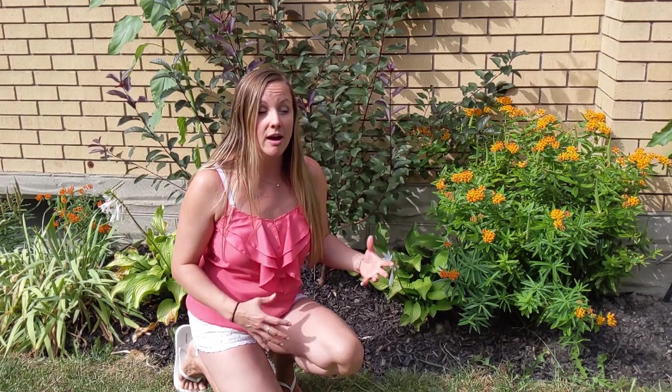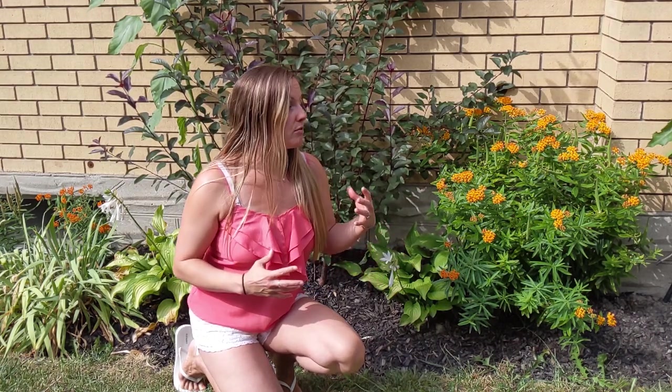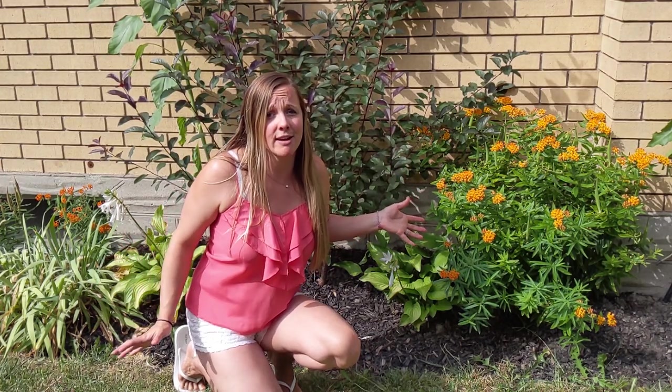I just wanted to emphasize how easy this plant is to grow. Butterfly weed is drought tolerant and likes lots of sun, so if you have a spot that gets a lot of sun and is dry where other plants don't grow well, definitely try butterfly weed. Right now in southern Ontario we've had a heat wave and a super dry season, and butterfly weed is doing great while everything else in my garden is pretty angry.